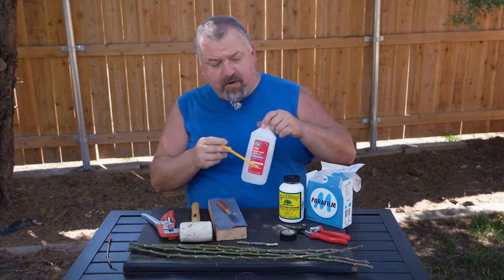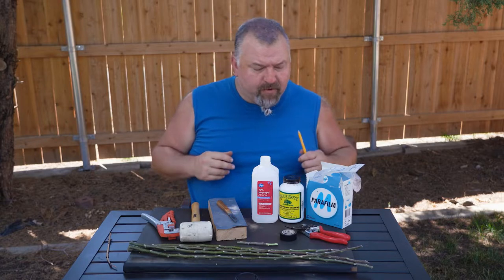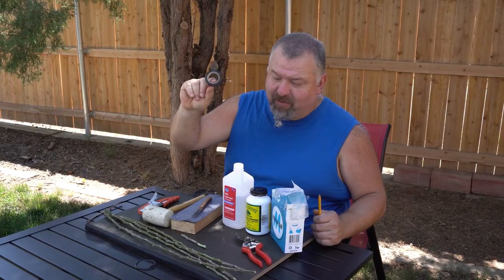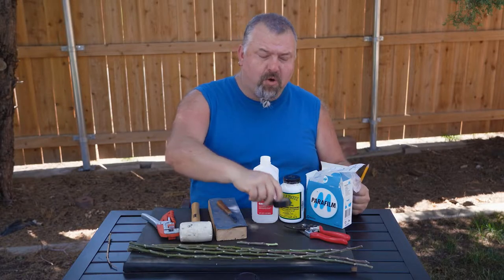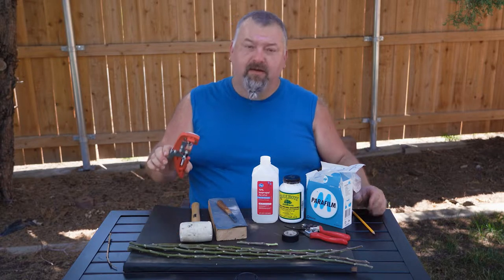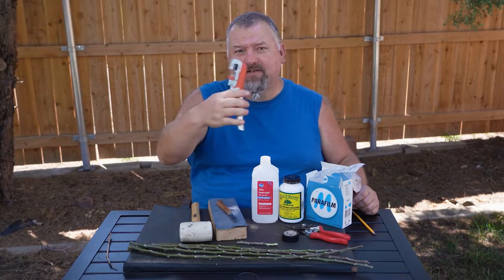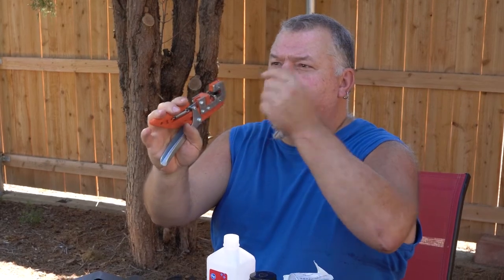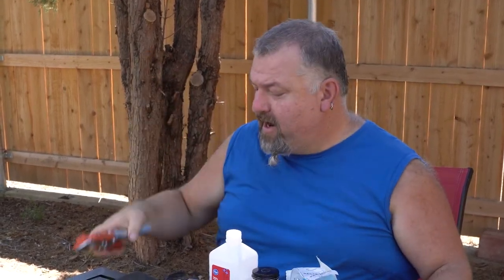I've got some rubbing alcohol here just to keep all of my cutting tools clean — good sanitation is always important. Electrical tape: you'll see this is going to be really helpful as the physical wrapper to hold the faces of our graft union together. And then this here is our grafting tool — an Italian-made one. It kind of looks like funky pliers, but there are some important shaped cutting blades right in here that are going to make a nice cut for us. These are a relatively modern innovation and I kind of love them. It has taken my grafting success rate from the mid-80s percentage-wise to the high 90s.